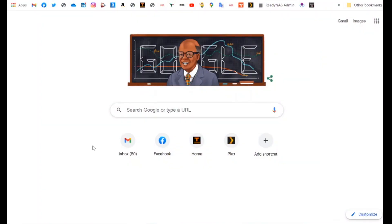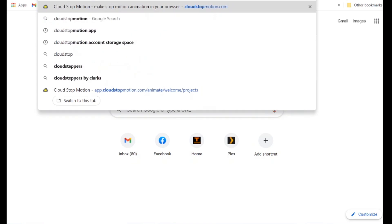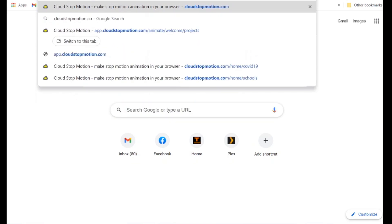So with that in mind, we're going to open Cloud Stop Motion and try some animation. To get Cloud Stop Motion up and running, you'll need to open your browser and open a fresh tab. It shouldn't matter which internet browser you use, but you will need to be connected to the internet. And I'm going to go to cloudstopmotion.com.